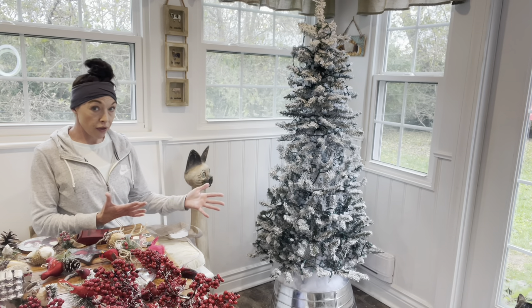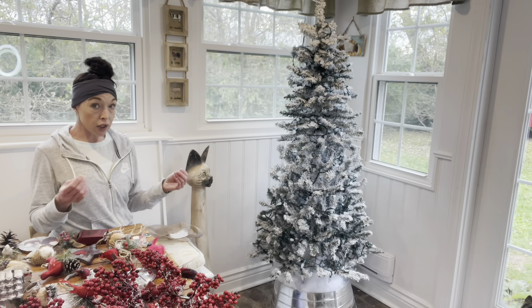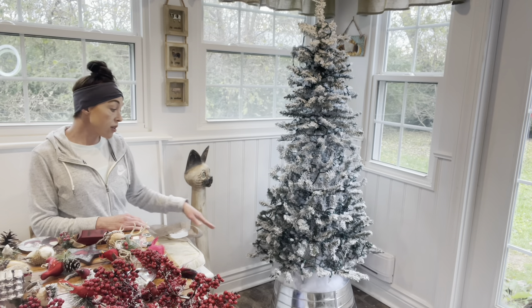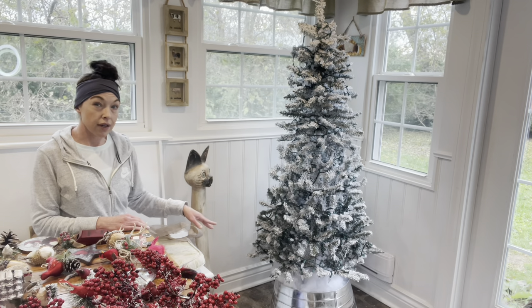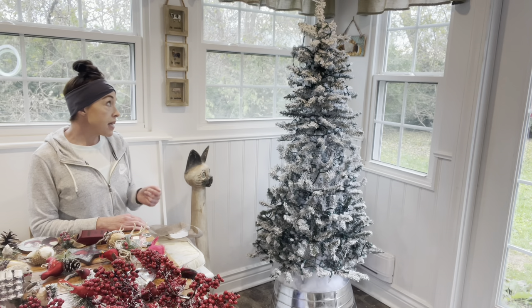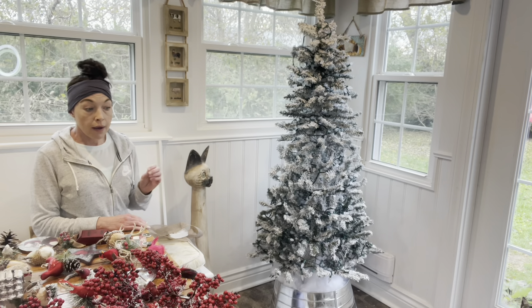I used blanket snow and tucked it up in the top of the tree collar. The tree is only $30 and it's pretty, but it could be a little fuller, so when you walk by you could see the tree stand, and I just tucked the blanket snow to cover that up. I think it turned out really well.